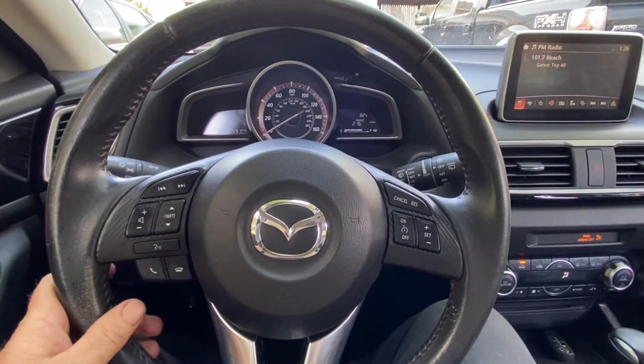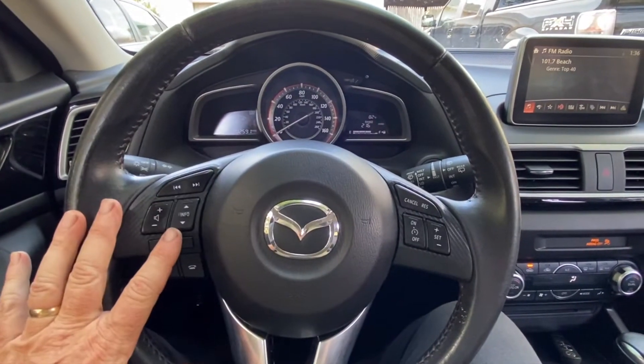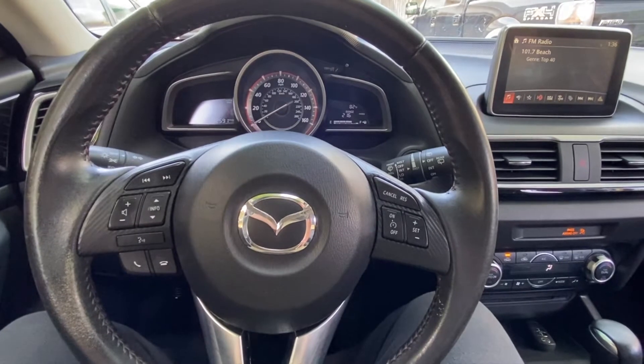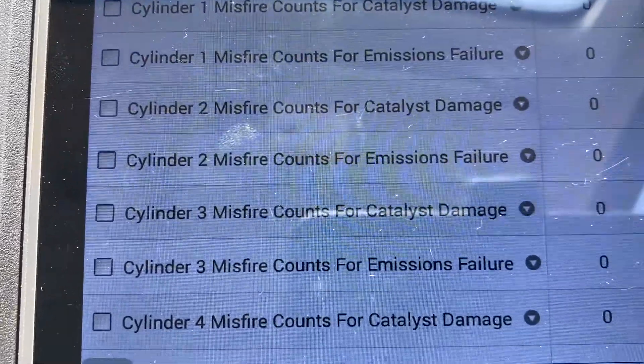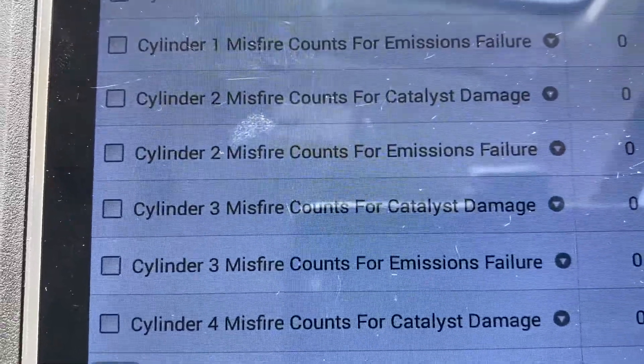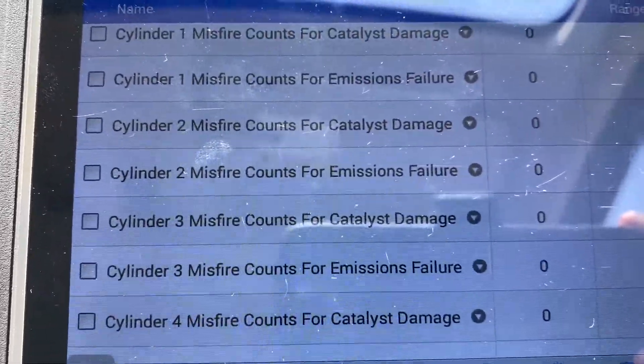So we're going to diagnose this one right now and take it for a test drive. I cleared all the codes and we're going to see what comes up. When I cleared the codes everything runs normal obviously until you give it a little gas and put it under load. So let's see what we have.